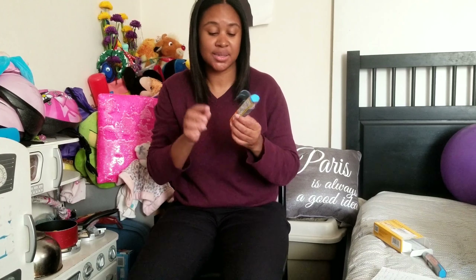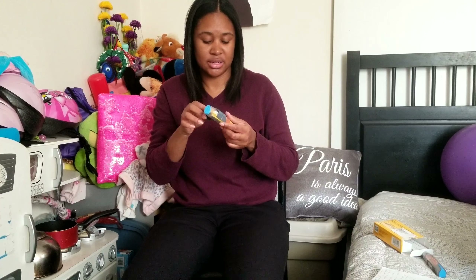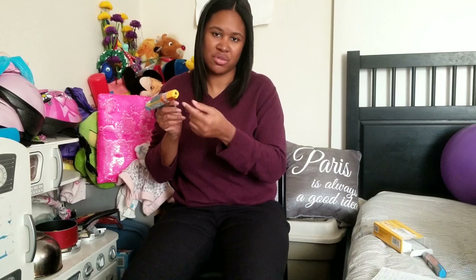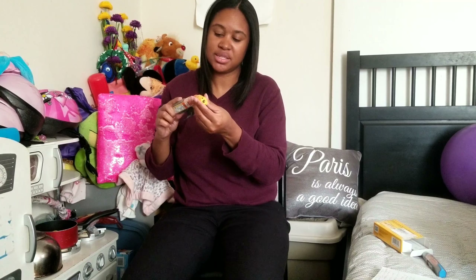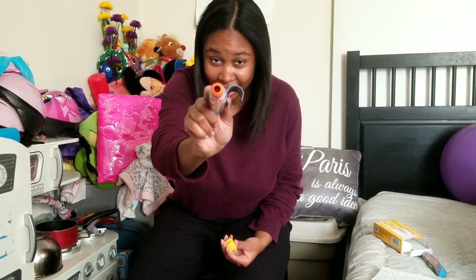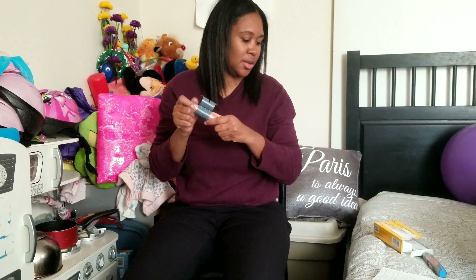When you get your EpiPen, it comes in a two-pack like this. This is mine — this is the one I used Monday when I had my allergic reaction. It comes in a two-pack and the other one I carry in my bag, in my pocket. And it comes also with the trainer.